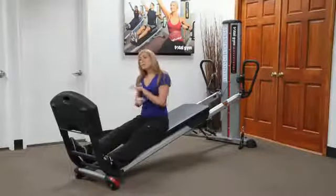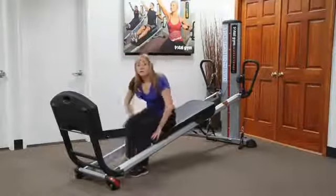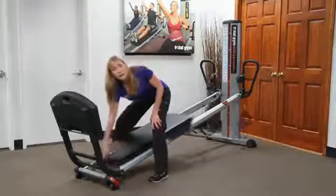The key here is that when you get off the machine, people will want to stand in the middle — have them straddle instead. Because if they stand in the middle, the board can come down. Straddling is your best option, and then they can just slowly lower the board back down.